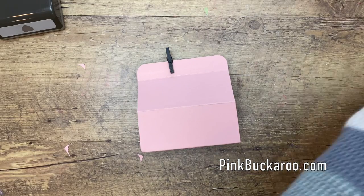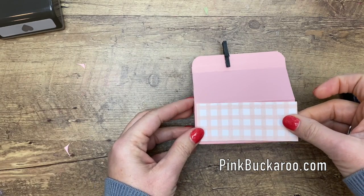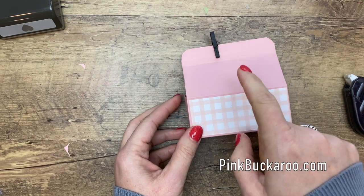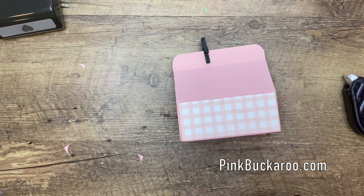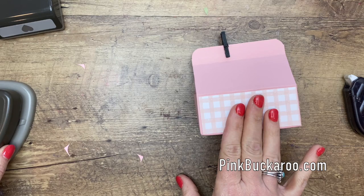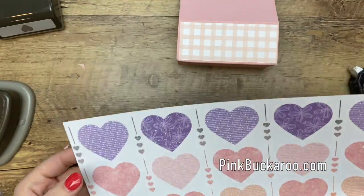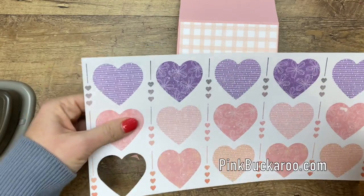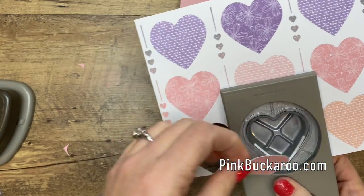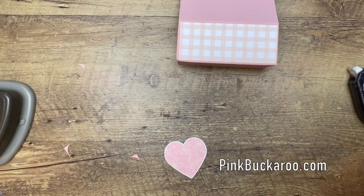Now we're going to put some designer series paper on the front. This is from the Pleased as Punch Designer Series Paper pack — there are two pinks in this pack, Blushing Bride and Powder Pink. I think they'll go together just fine. Attach one piece to the front; this piece of designer series paper is one and five-eighths by three and seven-eighths. I've also got a piece from the Pleased as Punch DSP that coordinates with the solid heart from the Heart Punch Pack, so I'm going to punch that out. These hearts have both Petal Pink and Blushing Bride, so you're fine either way.